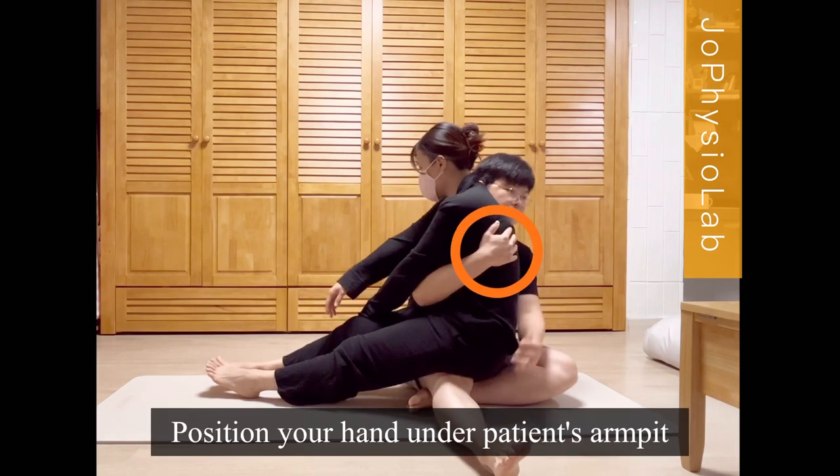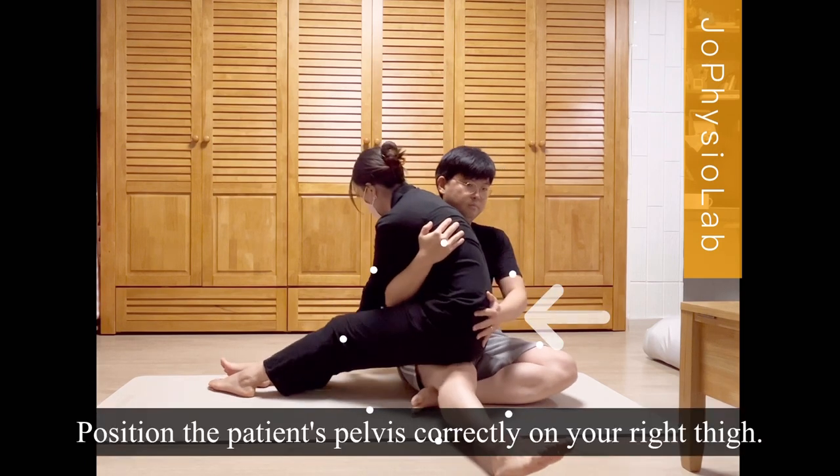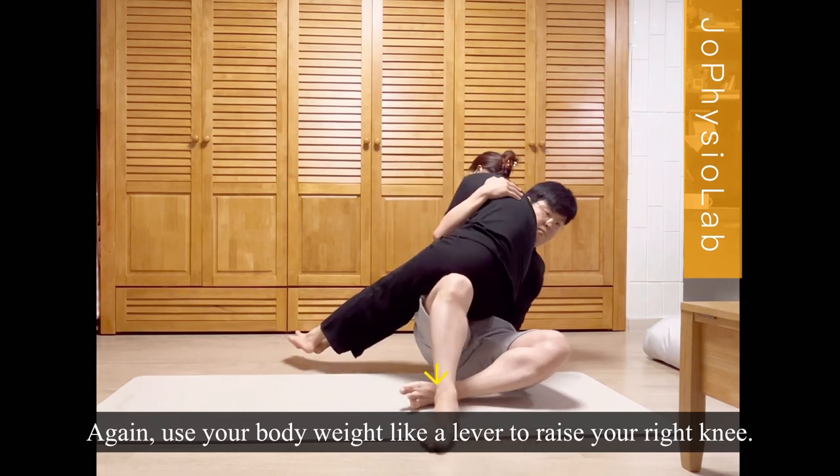Position your hand under the patient's armpit. Position the patient's pelvis correctly on your right thigh. Again, use your body weight like a lever to raise your right knee.